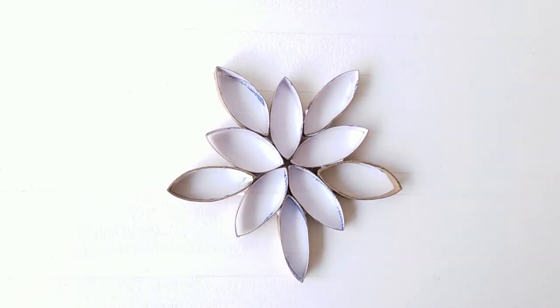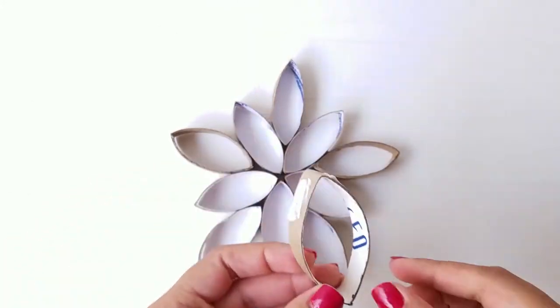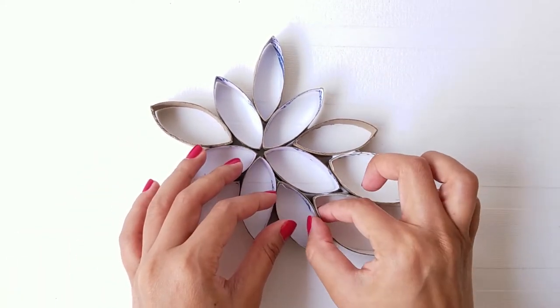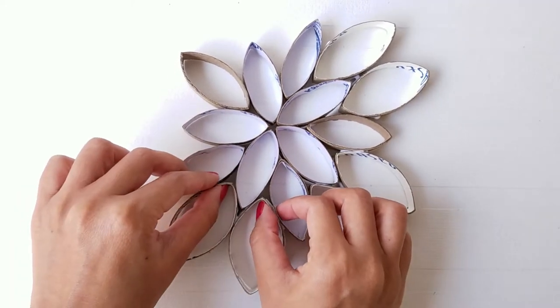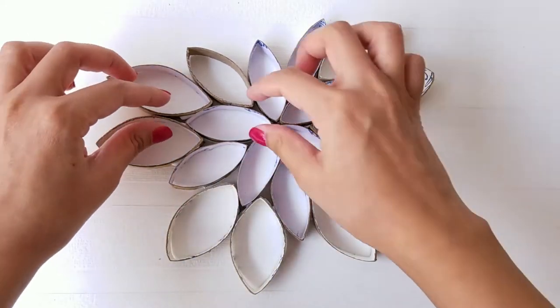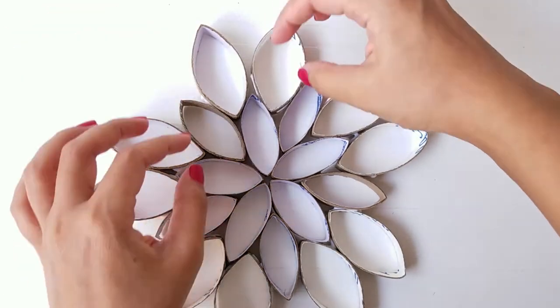After you're done, leave one of the flowers aside and add another layer to the 3 remaining flowers. You can stop here or keep adding petals to the flowers in order to make a bigger wall art piece. After creating 2 of these flowers, I added another layer to the last one.